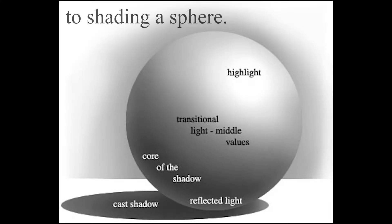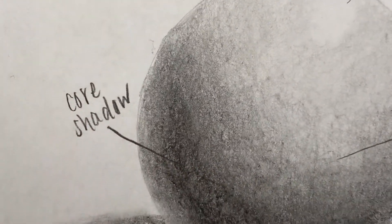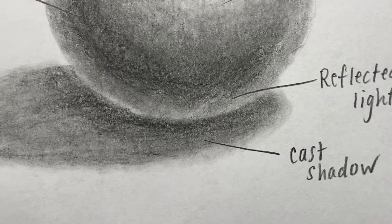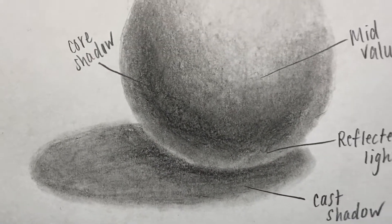Welcome to Shading a Sphere. Today we're going to take a look at core shadows, middle values, reflected light, cast shadow, and of course the highlight right at the top there.